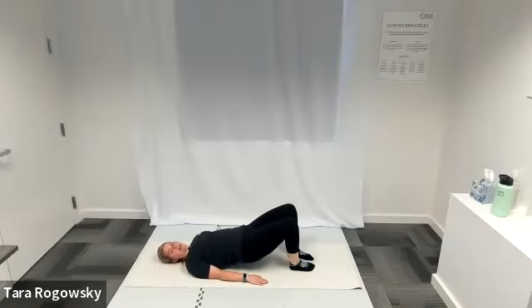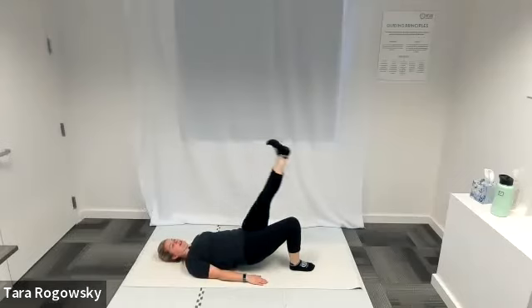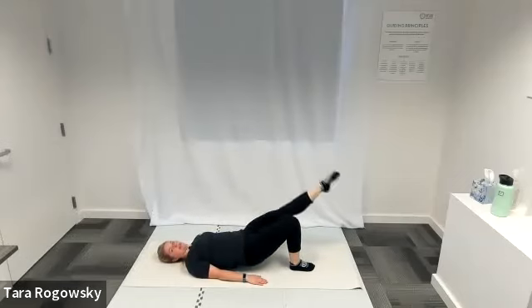Then you'll switch sides and do it on the left. Left knee comes into chest. Straighten your left leg to point towards the ceiling. Flex that foot, lower it to the same level as your right thigh, point your toe to come back up to the ceiling. Repeat: flexing to lower, pointing to lift.